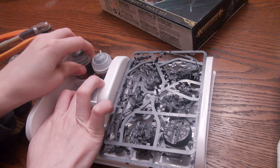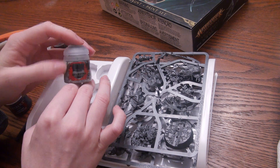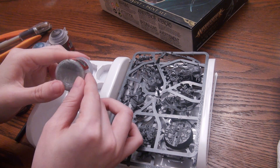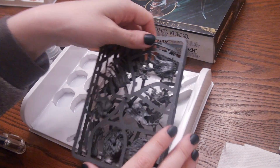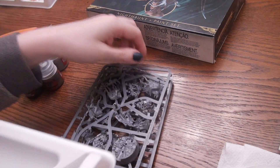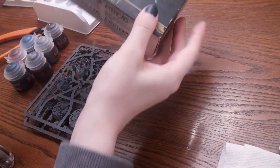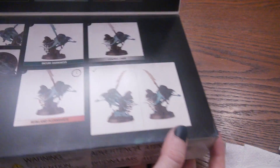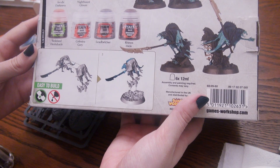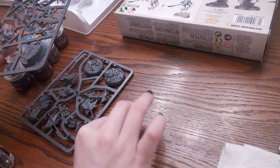We also have Rhinox Hide, another brown base, and Celestial Grey, which needs to be mixed. All of your paints should be mixed up right before you use them - shake and then use, so you get that single opaque color. On this box you'll find a painting guide for how to paint your Nighthaunt the same as on the back, plus a super easy assembly guide. They're like four pieces each - no problem.